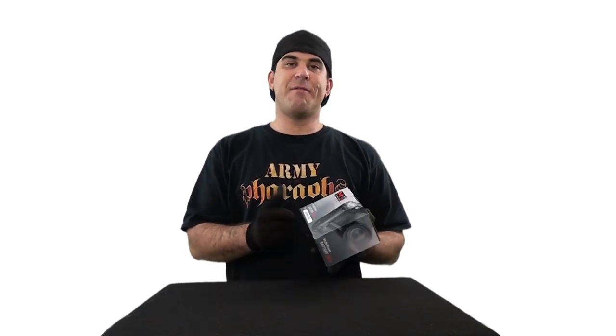It says for the Canon 550D, which is the T3i, but when I picked it up the specification said it will work on the T4i. So we're going to give it a shot. Let's go ahead and open it up and see what we have, and then we'll put it on the T4i.